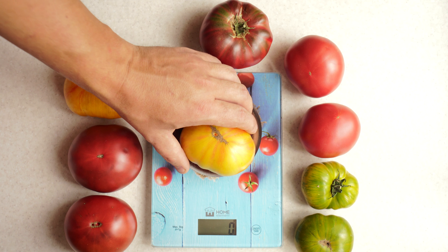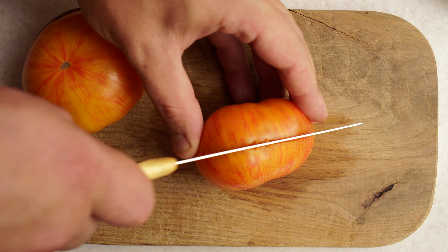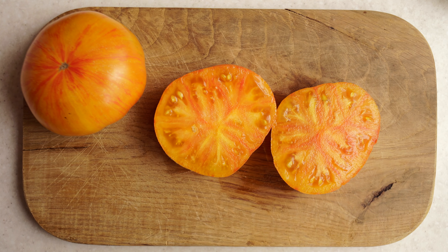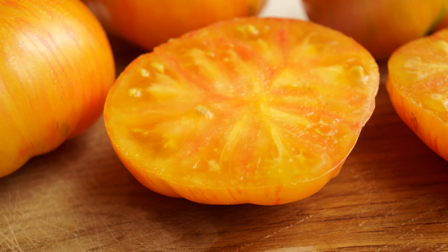The fruits were not too large and weighed from 173 to 200 grams. But even this is quite good for such low plants. Inside, the tomatoes are orange-pink in color. The flesh is juicy and marmalade. And after taking my first bite, I immediately realized that DSB was another tasty dwarf tomato.